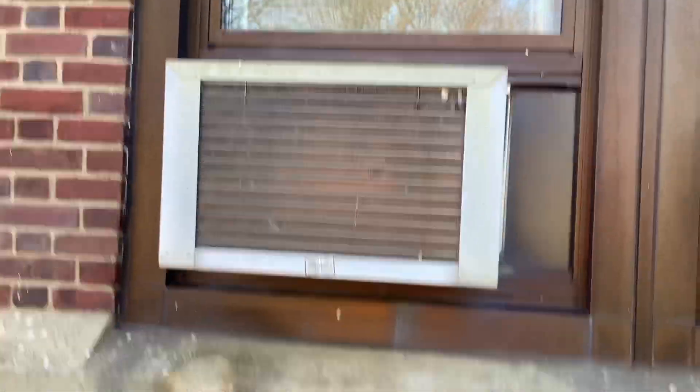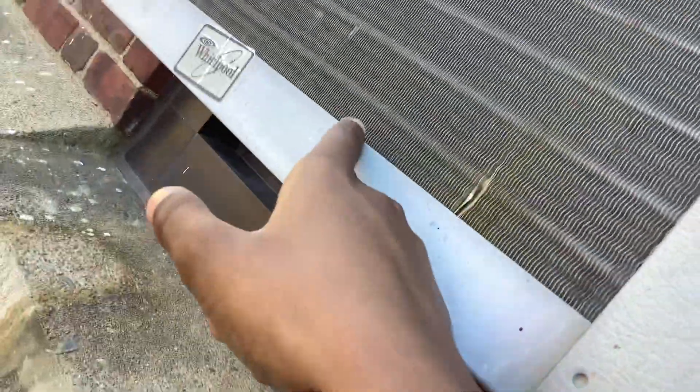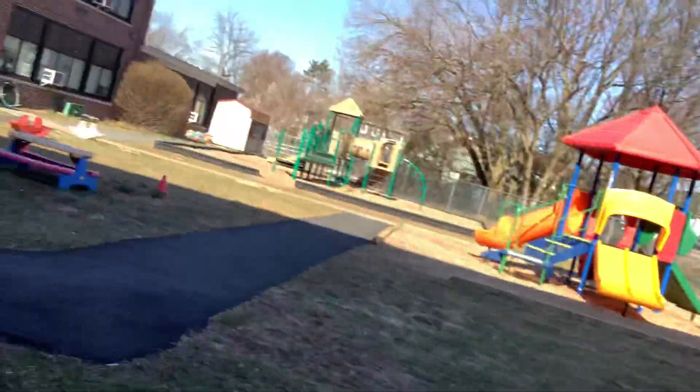Here we have a Whirlpool 12,000 BTU window air conditioner. This is the unit itself. It has a Matsushita rotary compressor. You can see the Matsushita. There's the top of it, there's the bottom of it. It's got the drain hole. The coils are definitely starting to corrode after a bunch of years.